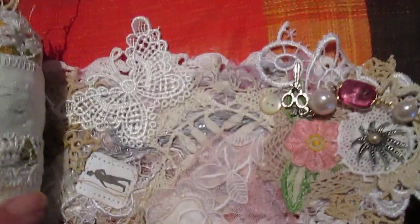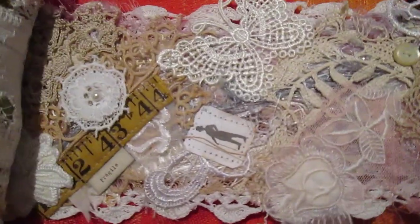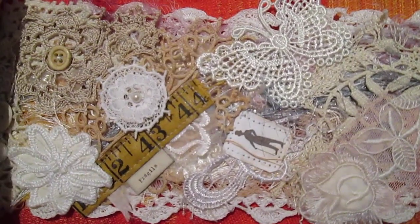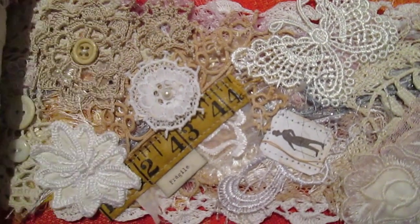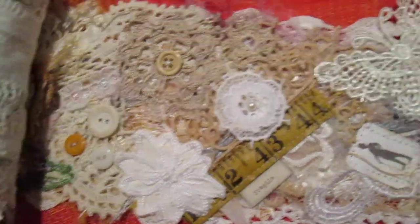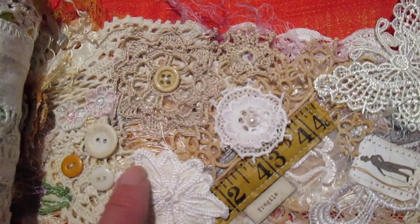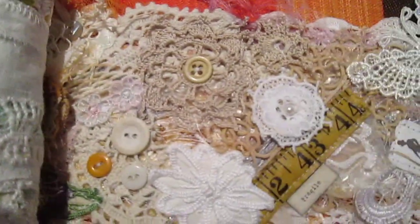It wasn't until after I'd almost finished that Laurie mentioned that she really liked tea bags — the tags from tea bags. And I'd already stitched this really cool tag on there with this gentleman on it from a cup of tea I'd had on the weekend. So there's lots of different laces, buttons, doilies, all sorts of things. There's a piece of old tape measure and there's also a little tag that says 'fragile.' Some of these little bits are off of very vintage pieces that I've collected over time.